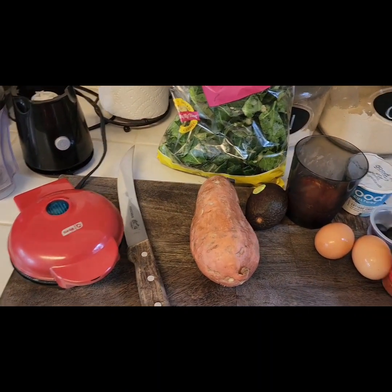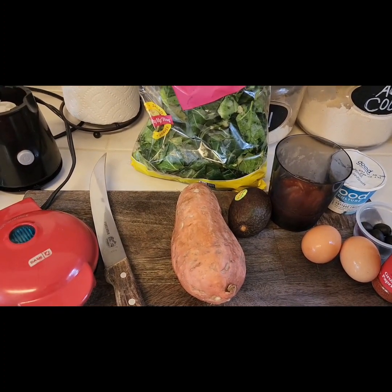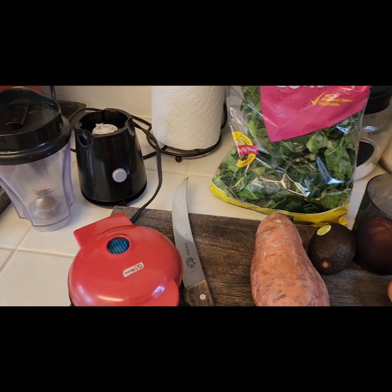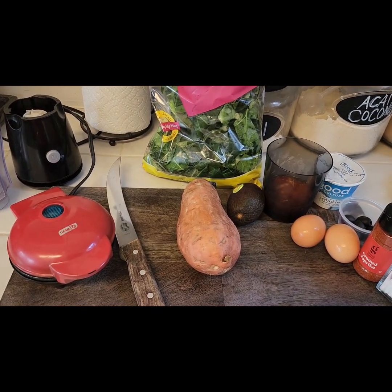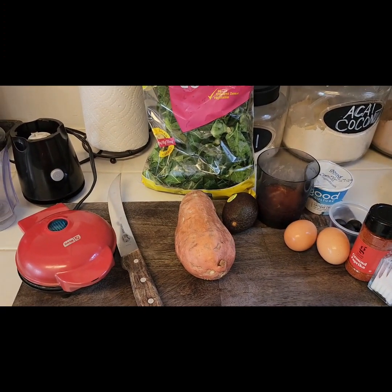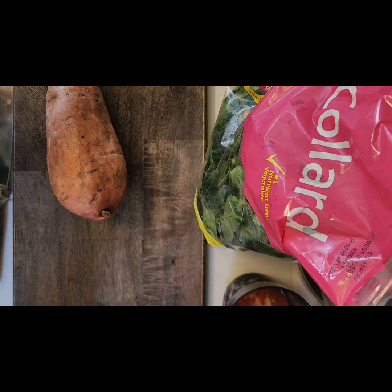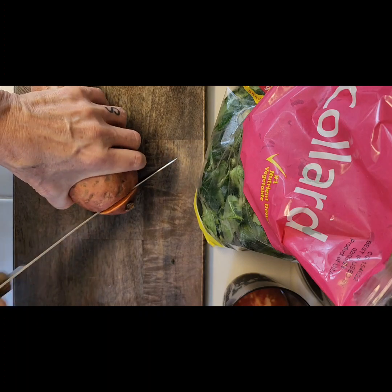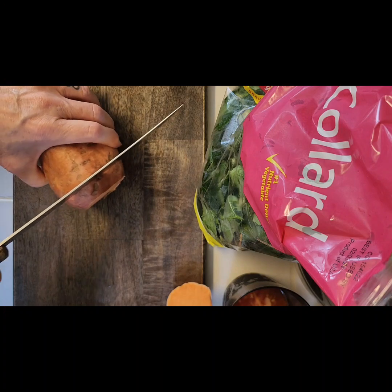So I'm going to get my sweet potatoes started in my little mini waffle maker, slicing my little medallions maybe a half an inch thick. I'll show you what that looks like, then blend up the frittata ingredients in my little mini blender. Once the sweet potato is done I'll put my frittata in the waffle maker as well. I have my waffle maker plugged in, sprayed with olive oil spray — closing it up and letting it heat up while I cut my slices. I've already washed my sweet potato, cutting off that little edge, about a half an inch thick.